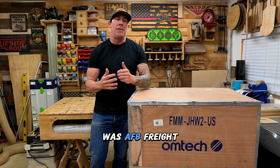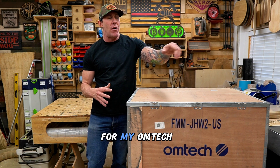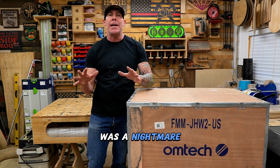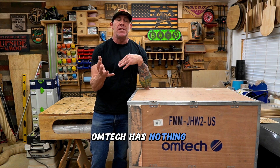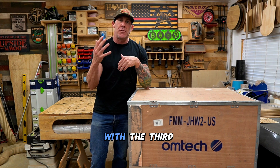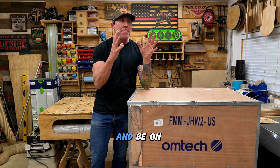The first company, which I believe was AFB Freight, that delivery went as smooth as possible. My second delivery for my Omtek Fiber Laser was a nightmare, and that was with a company called T-Force. And again, Omtek has nothing to do with that. You'll need to be in touch with the third-party shipper and be in touch with the management or their distribution system and be on top of them.